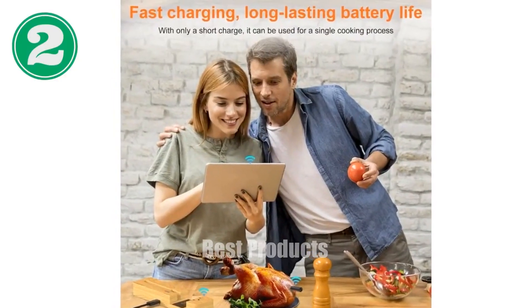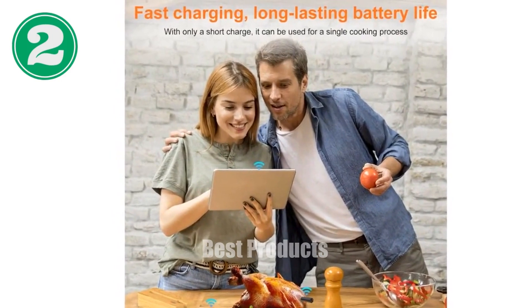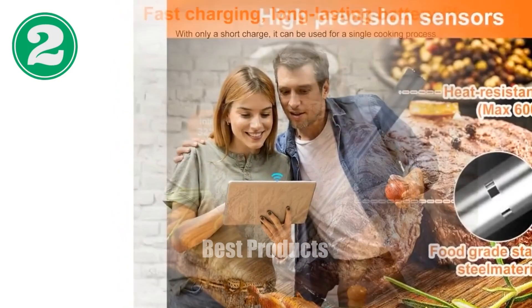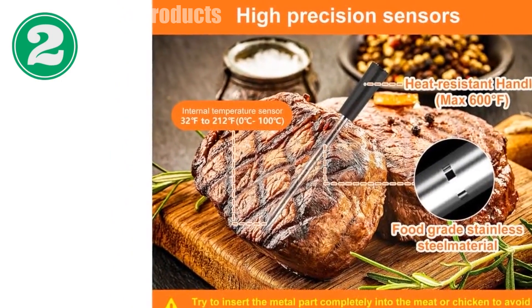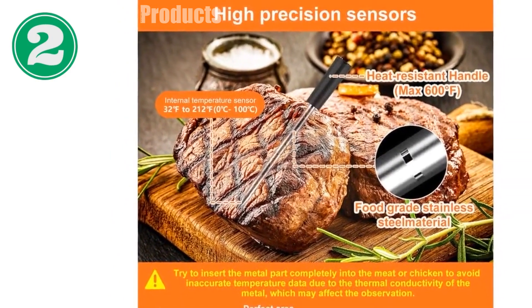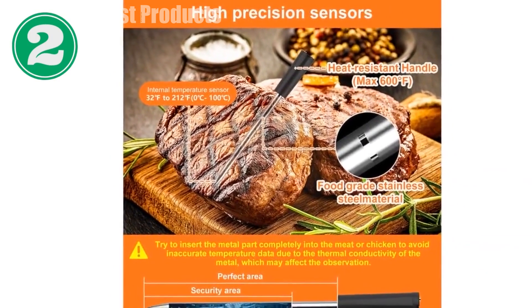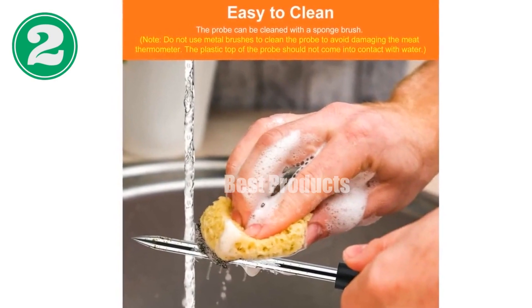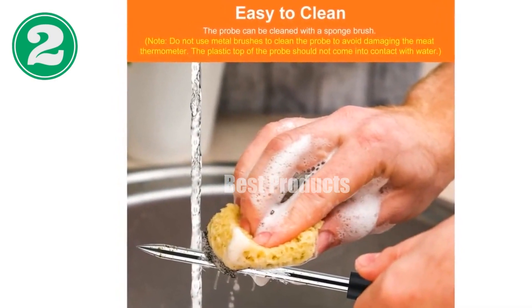Introducing the Wireless Meat Thermometer for the ultimate grilling experience. With a range of over 230 feet, you'll have complete freedom to cook anywhere, anytime. Monitor your progress using the easy-to-use app with preset temperature recommendations. Its rechargeable battery allows for long cooking times, while the waterproof probes make cleaning a breeze.